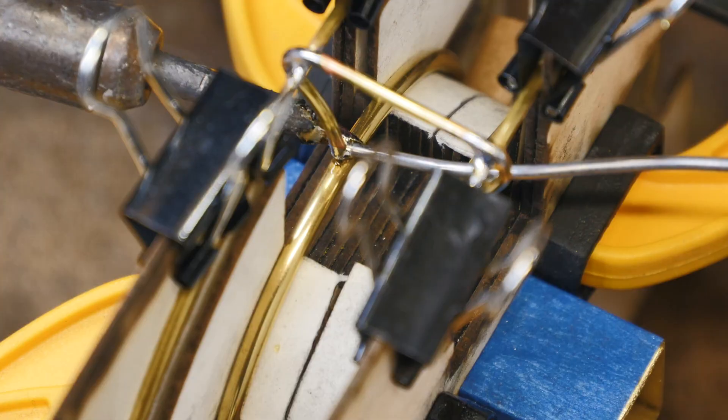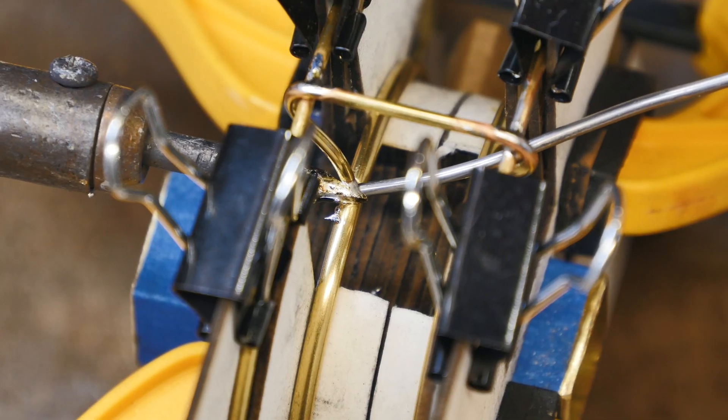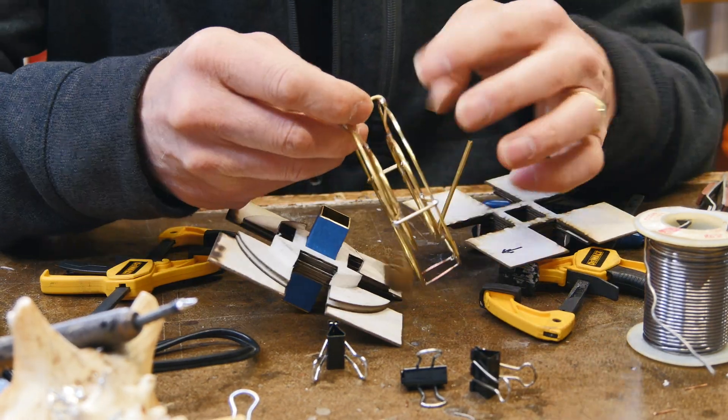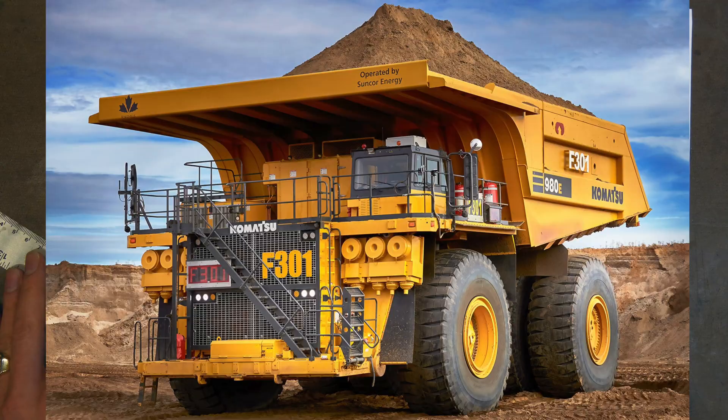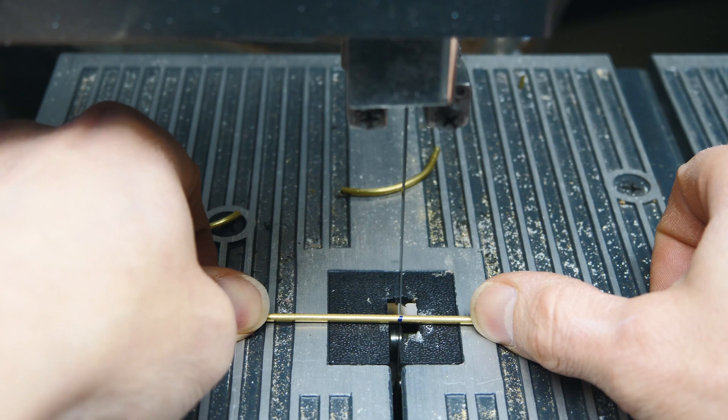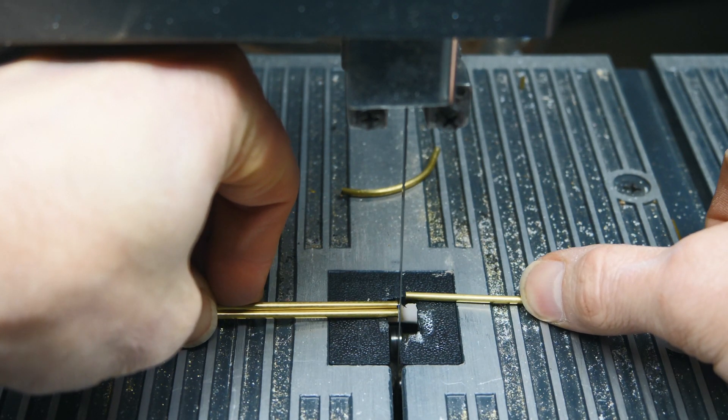I envision this vehicle to have electric in-hub motors driven by some sort of a power plant that charges up a battery source, which then drives the motors — just like the modern-day e-dump trucks.